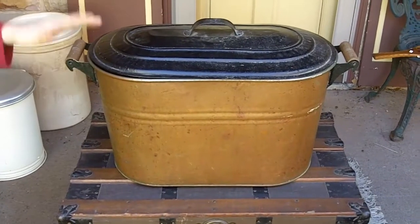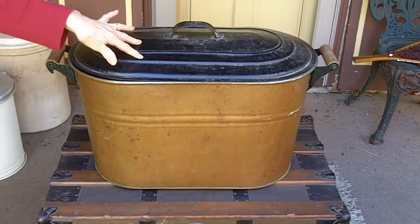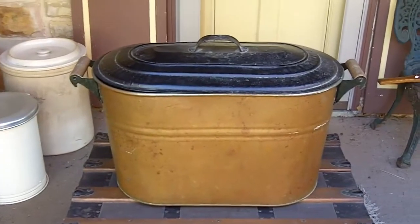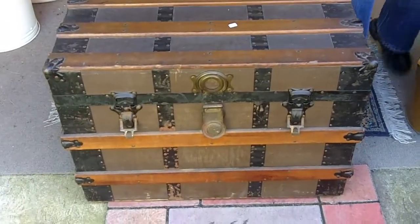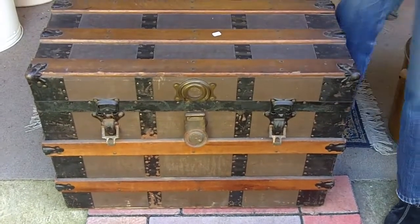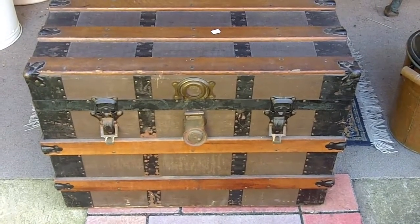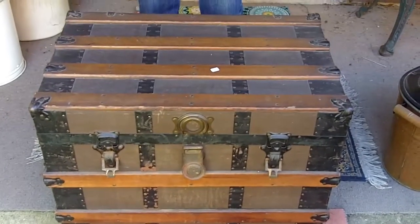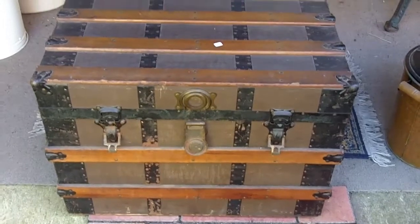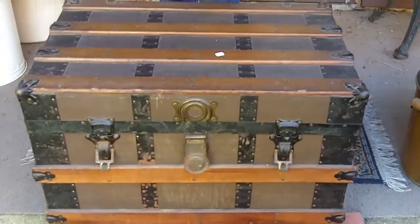Also in that $110 lot, we found this really nice copper boiler pan with the lid and wooden handles. As you can tell, it's in really nice shape — I think I paid $15 for that, which is a steal. Then I also got this nice small trunk, about 28 by 18 by 21 inches high. It does have the insert; Uncle Vinty had to fix the wood so it's drying right now. We saw one very similar online that sold for $400. I paid $17.50 for this cute little trunk.